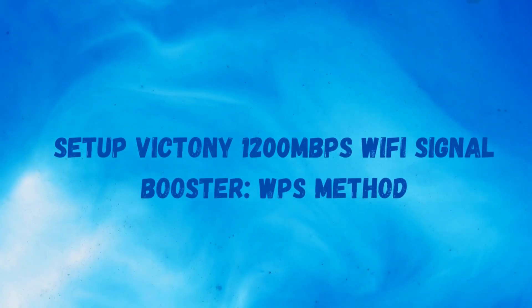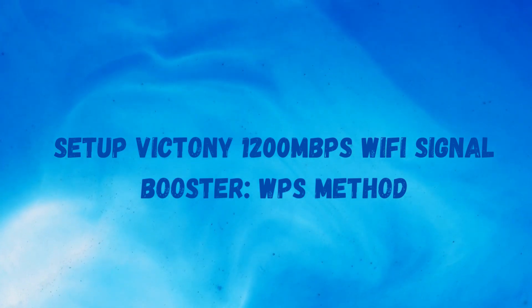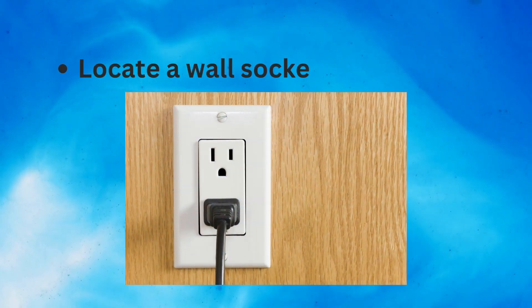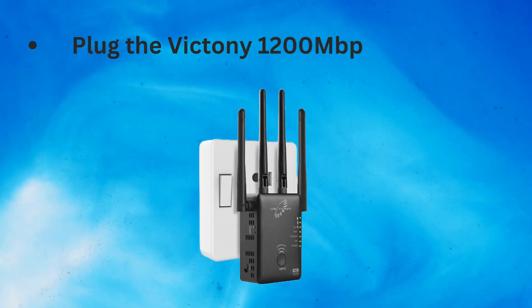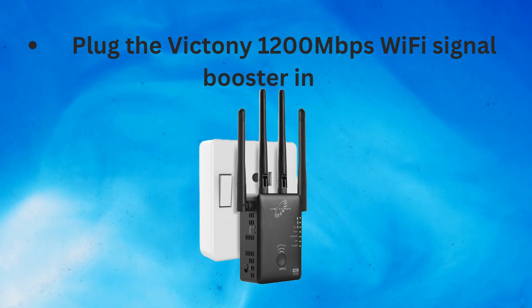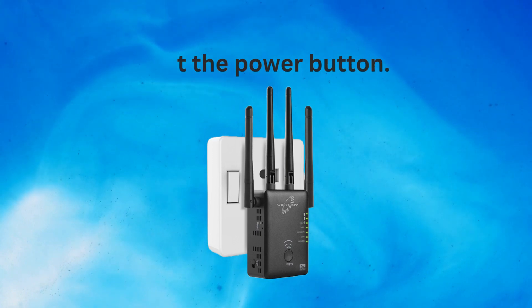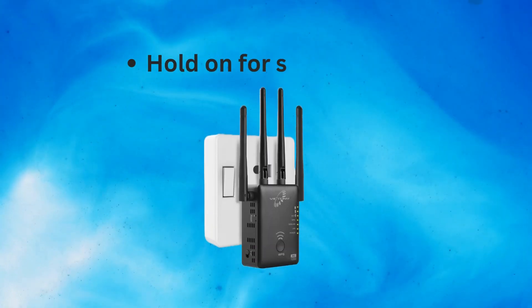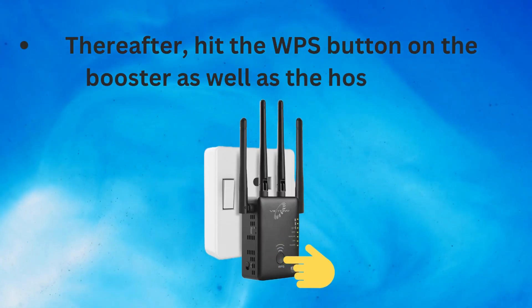To set up the Victini 1200 Mbps Wi-Fi signal booster, locate a wall socket in your house and plug the booster into it. Hit the Power button and hold on for some time. Thereafter, hit the WPS button on the booster as well as the host router.